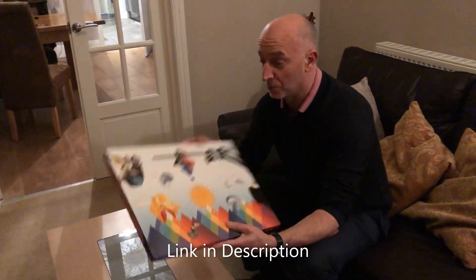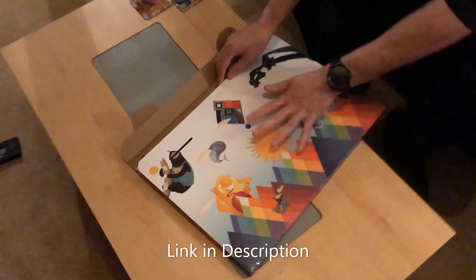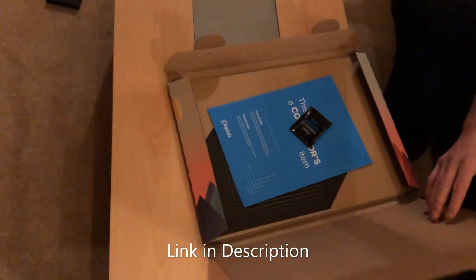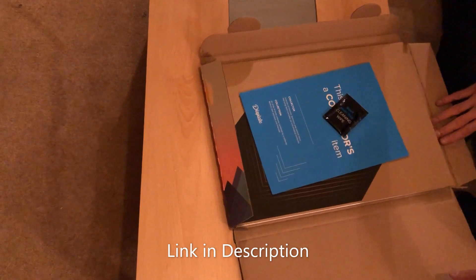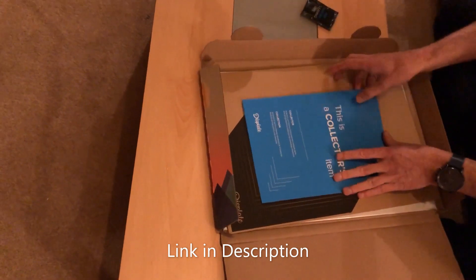I've just got my new disc plate, my Star Wars disc plate, just came through the post today. So it comes all packaged like this. And inside, that's a cleaning wipe for the wall I think. Collector's edition thing.